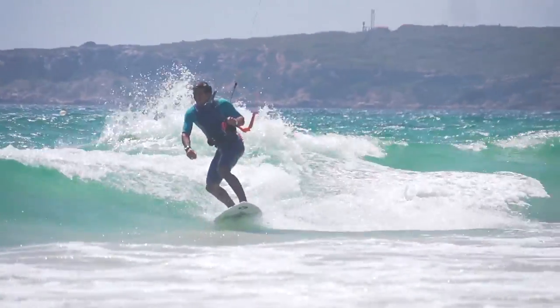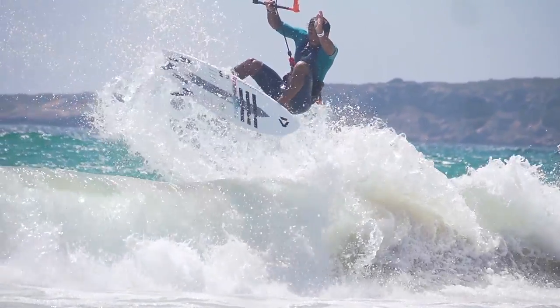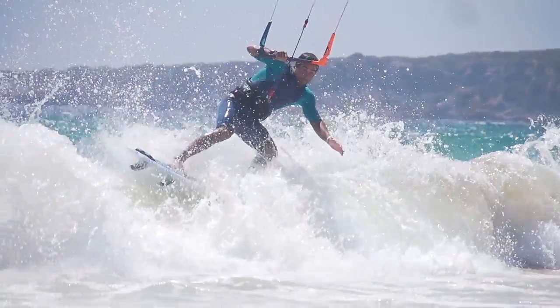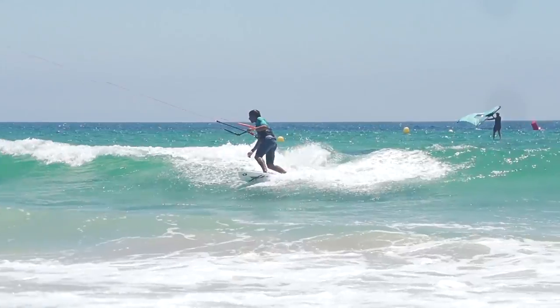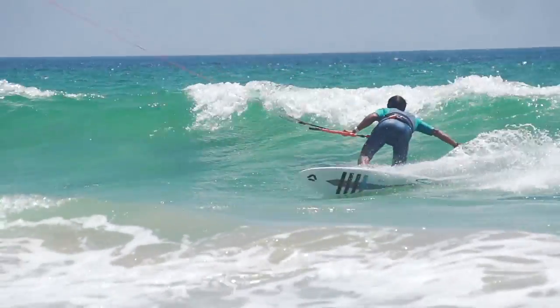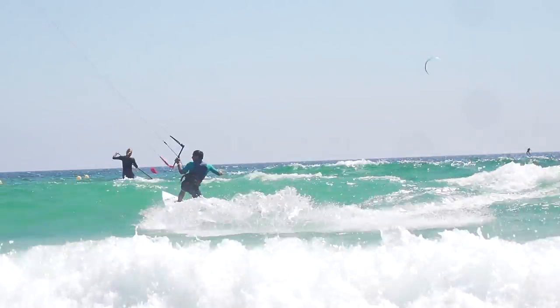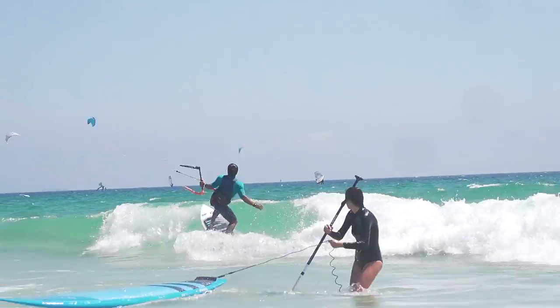This is Blake from MatKiteboarding. Today Rygo and I are going to be doing a review on the 2020 Duotone Neo. In years past, we've actually done quite a few videos on the Neo, and we always promoted it as one of the wave kites that works awesome as an all-around kite, because it's so powerful and has so much low end for a wave kite. But I kind of realized that in a way we've almost done this kite an injustice, because it's actually an incredibly good wave kite in itself, so I wanted to focus on that aspect.